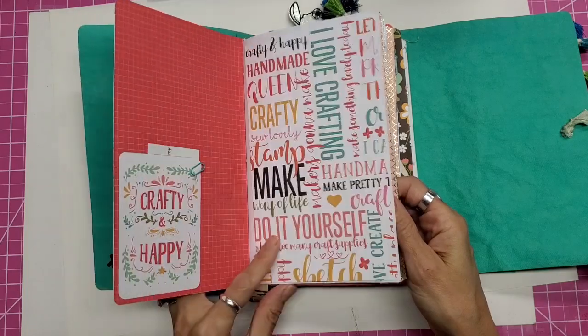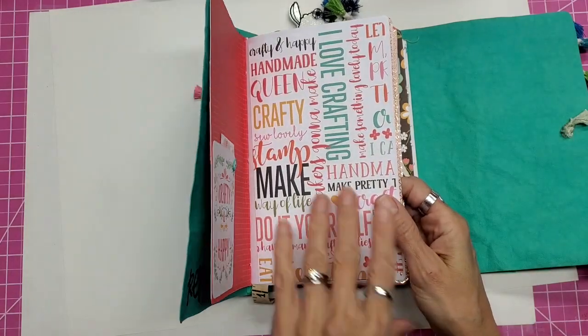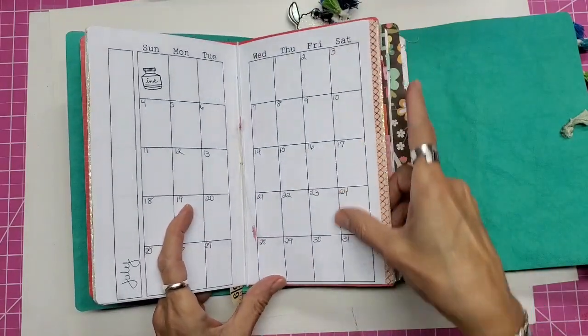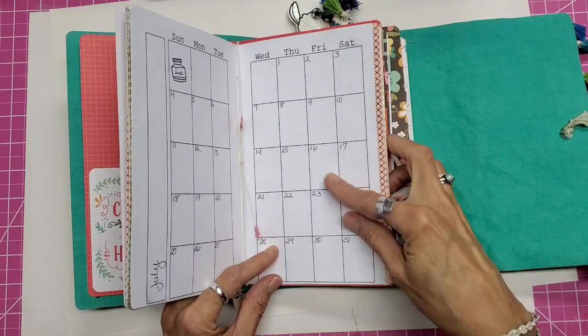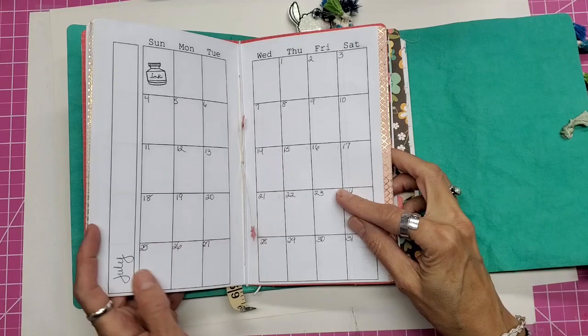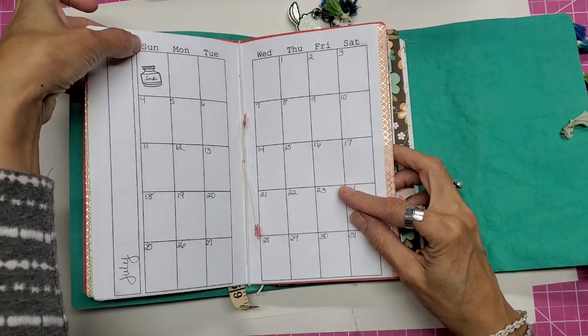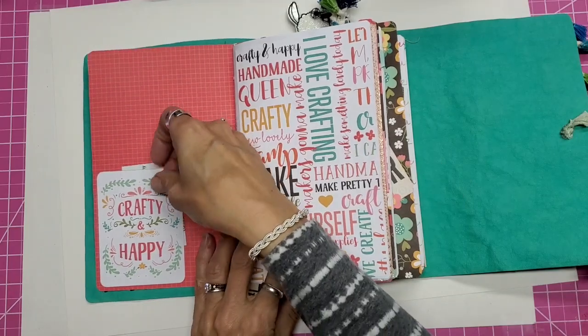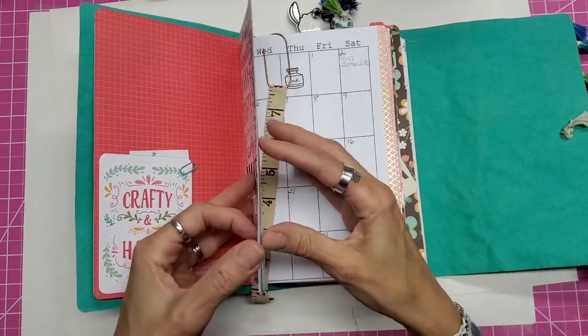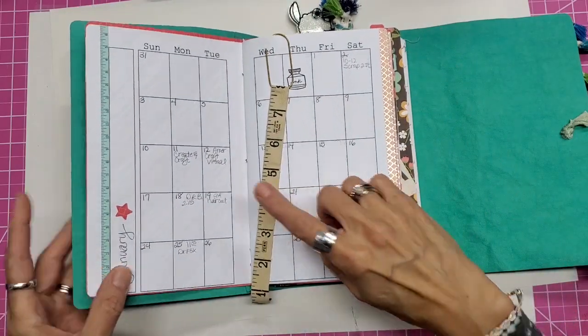I'll give you a link down below to the actual download, which is a free download where you can get this calendar. You have to hand-write in your numbers and your months. I offer both Sunday and Monday starts depending on how you like yours. I also have a little pocket here.